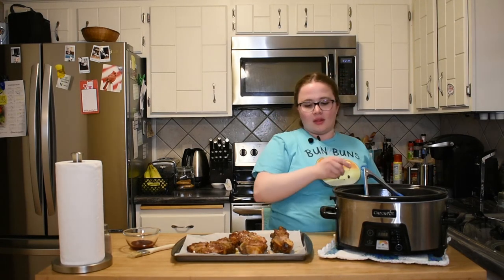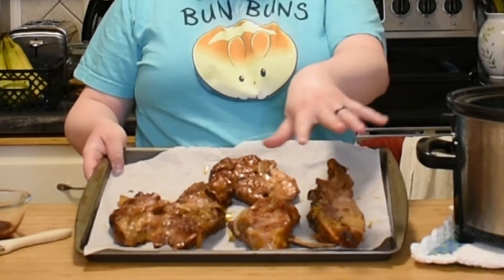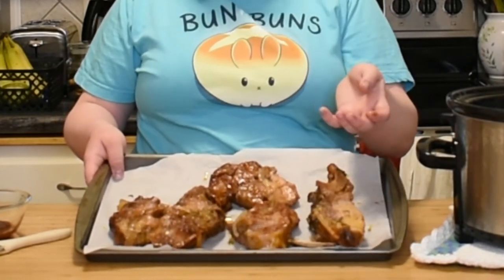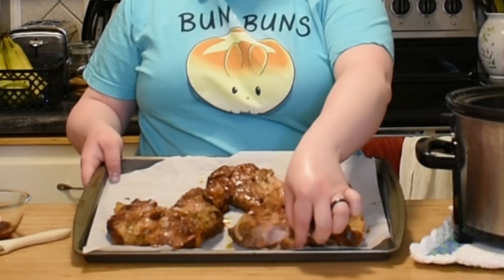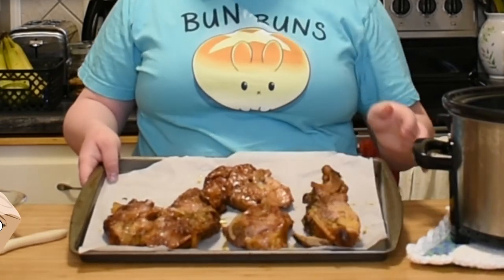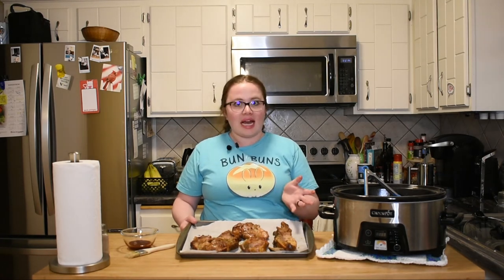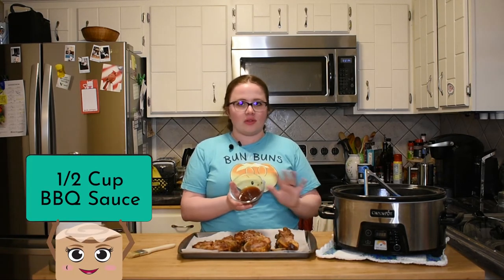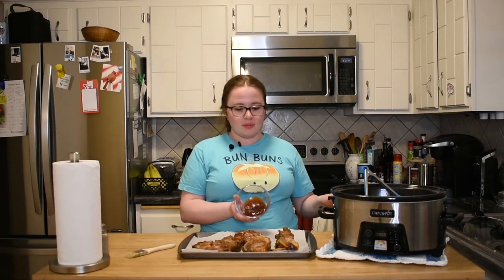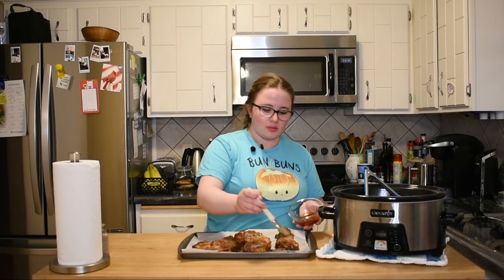These ribs are nicely cooked through and pretty tender — it doesn't take much for them to fall apart. I was just poking it and it's about to break apart. It's done and very tender, but if you want that nice sticky barbecue sauce on there, we're going to take a little bit more barbecue sauce — this is straight up barbecue sauce, no soda mixed in — and brush it on. Go ahead and be as liberal as you want with it.